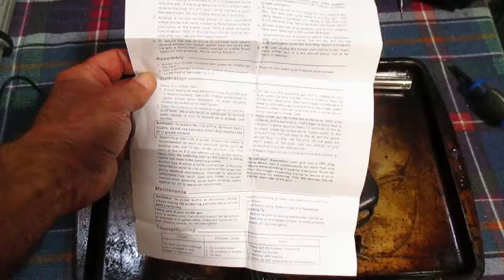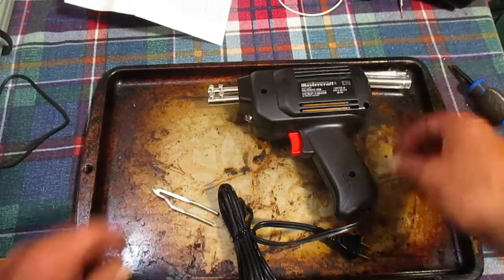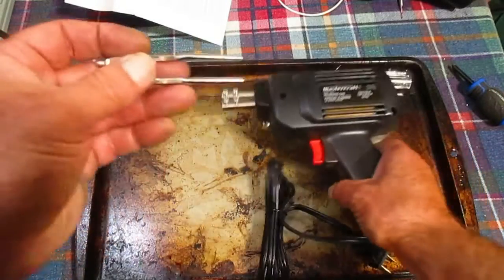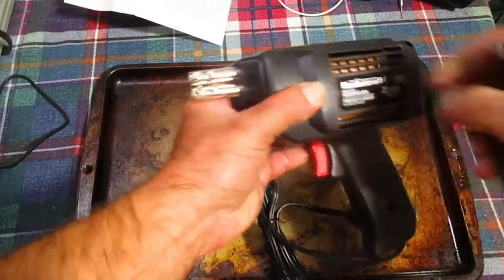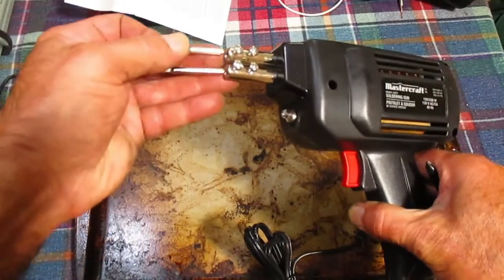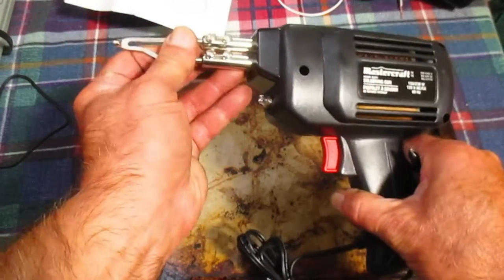Read over that little safety instructions and operation guide. It's actually pretty short and well worded. To get the tip into the iron — soldering iron — back off these screws. I have already done that, and then put your tip in there.